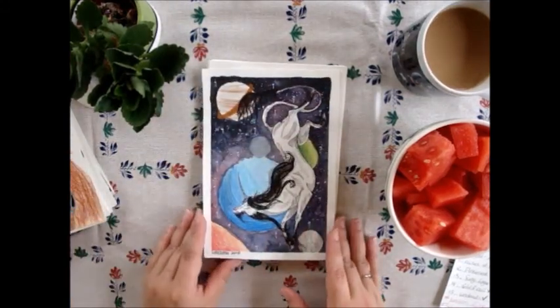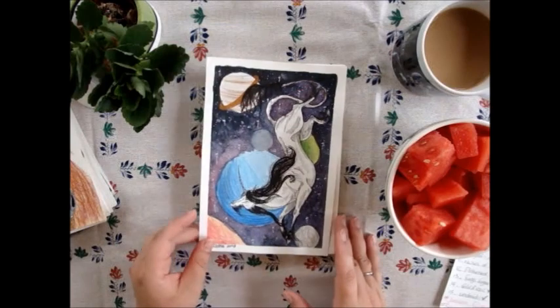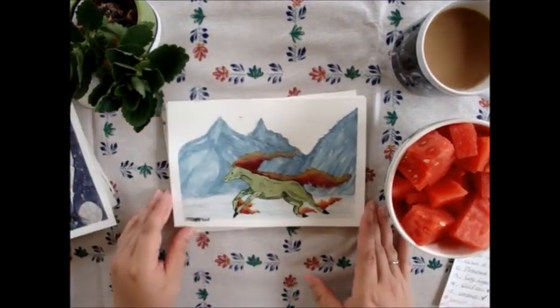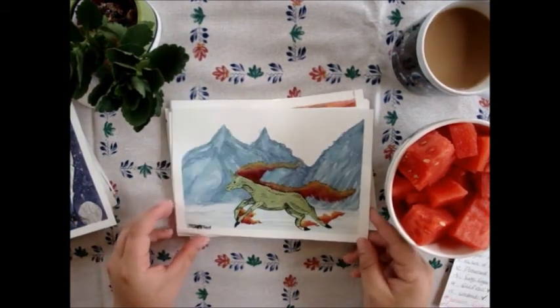This one is 'Stars and Planets' — it was really fun to do, nothing much to tell about it. Then 'Fire and Ice' — this one is kind of funny. I used Rapidash in a snowy setting, so yeah!